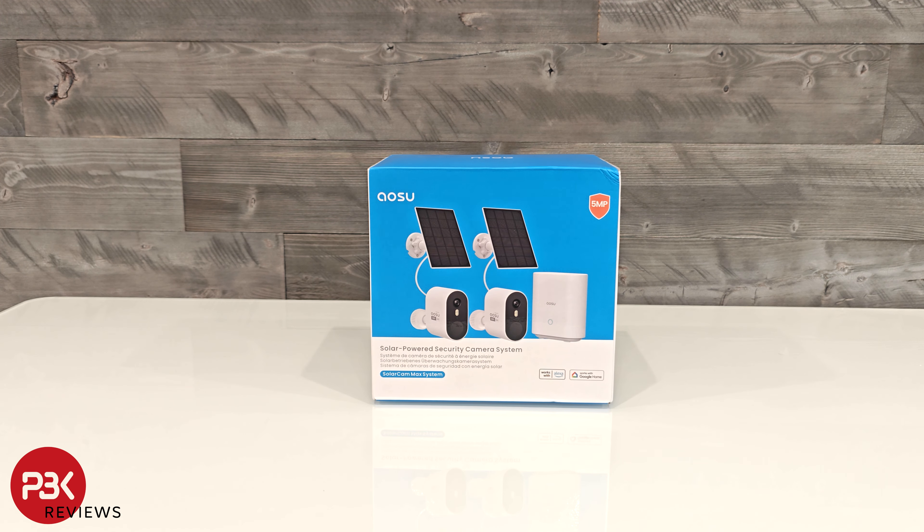Let's take a look at the Aosu Solarcam Dual Camera System. If you're interested in seeing more videos like this, make sure you subscribe so you won't miss any of my uploads.